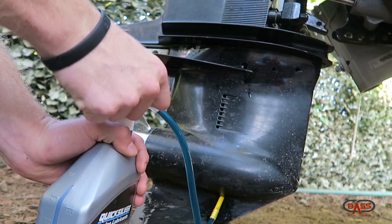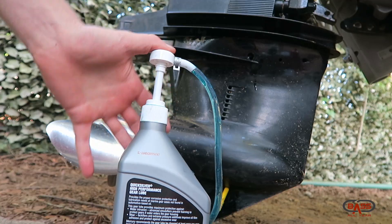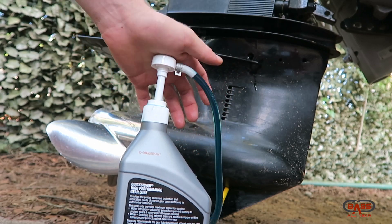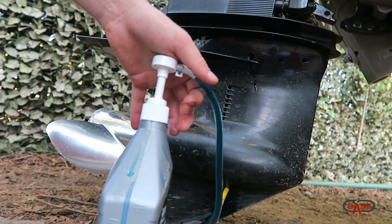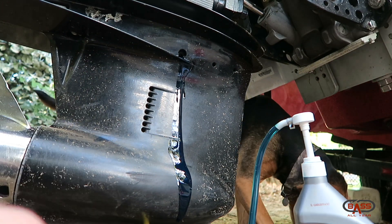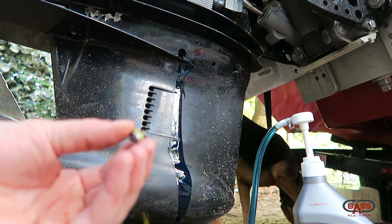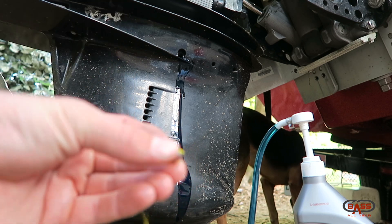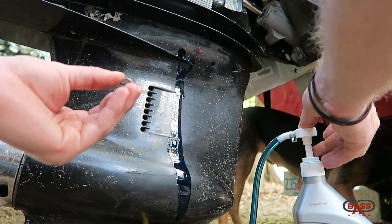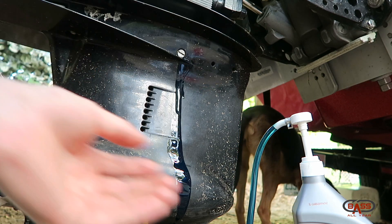Pump about once every other second. Remember to put the clear straw on the bottom of the pump. You can see that as we pump, oil starts dripping out of the top hole - that tells you it's full. Inspect those yellow rubber washers for any cracks and make sure they're clean when putting them back on so they get a good bite. Keep pumping until it's overflowing from the top hole.